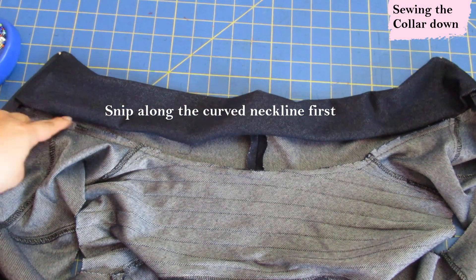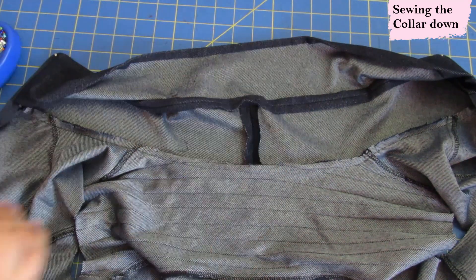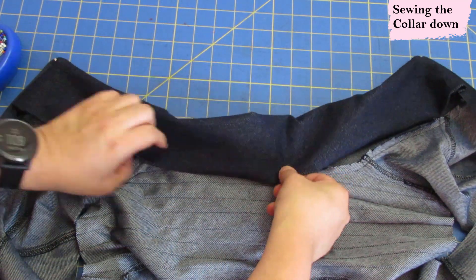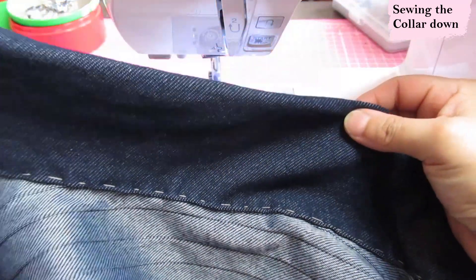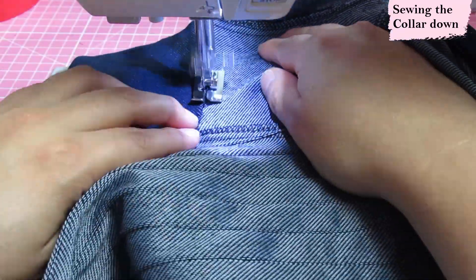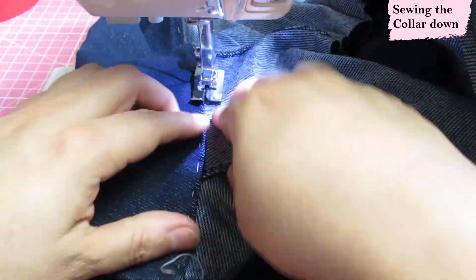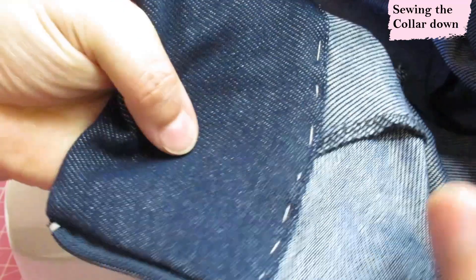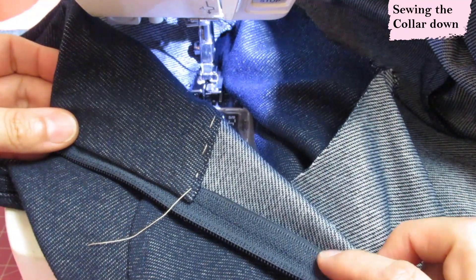Before sewing the inner collar, I snipped along the curve of the neckline just to help it lie nicer. This edge of the collar I've pressed in by 3/8 of an inch — if your knit doesn't press well, just fold it. All we do is line this up to that seam all along and top stitch it down, and that finishes the collar. I'm sewing this using a blind hem presser foot with the needle to the left — that helps everything go super neatly. At the start where the zipper is it's very bulky, so I use a longer stitch length there. This is how it looks on the right side and the wrong side — very neat.